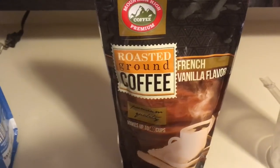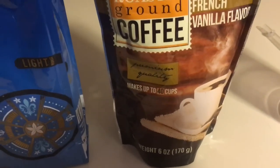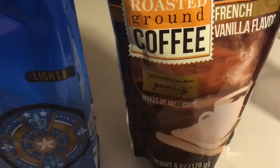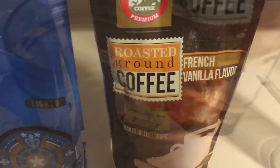Usually I get this french vanilla coffee right here — this is 12 ounces at Aldi and it's about four dollars and 89 cents. So like I said, this is six ounces. If this is good, I'll let you know, because then it'll be worth it to just get two of those for two dollars versus $4.89 for the same amount of coffee. So let's go ahead and get started.